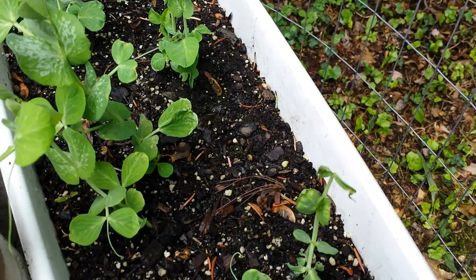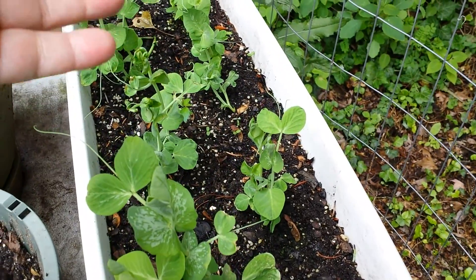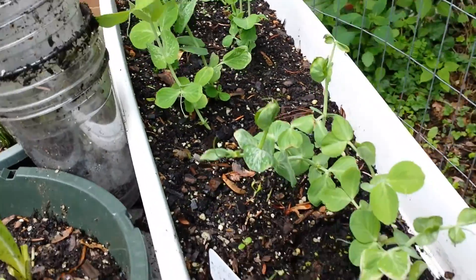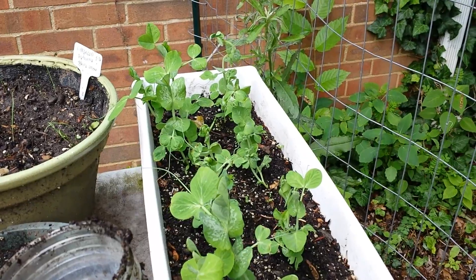I'm pretty sure it's not birds — for me it's chippies. I come out and there's devastation: all these little seedlings laying there, all these little roots laying there, and little holes where they dug up the seeds. But this pot here has been a total success — every single pea I put in came up using this method, which I'm going to show you in two seconds.